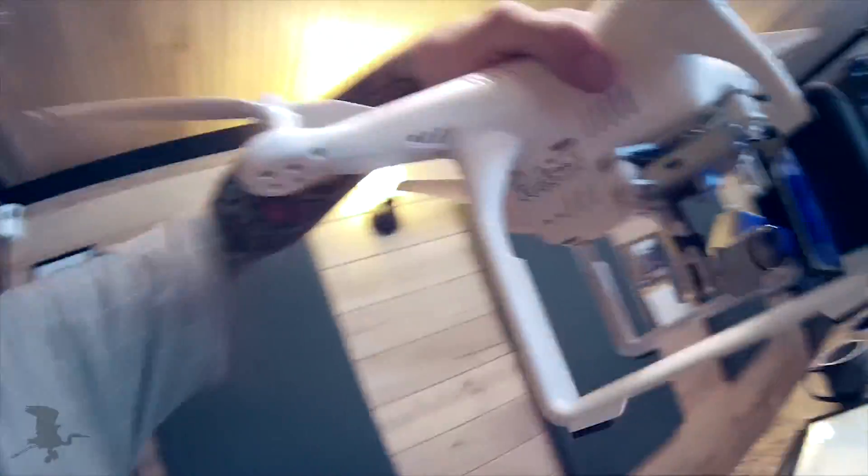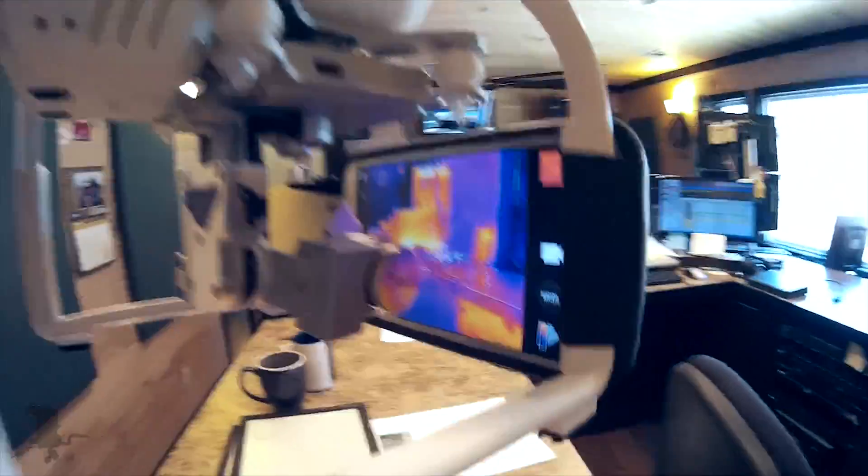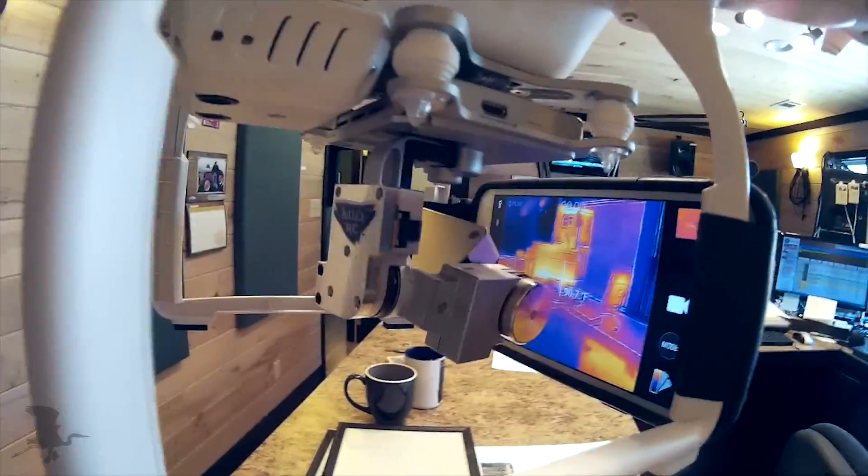I had to send up my smartphone and block the camera. You can maybe put something further down on the legs if this is something you want to do. But it was really straining to fly, and it's going to cut the flight time a lot because of the weight of the smartphone. But it works.